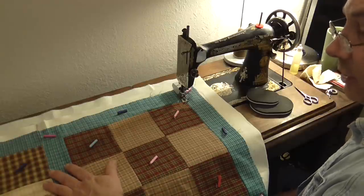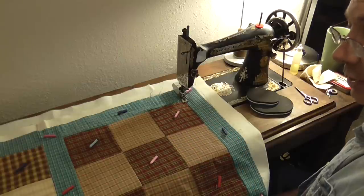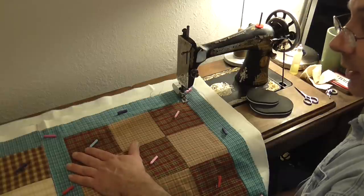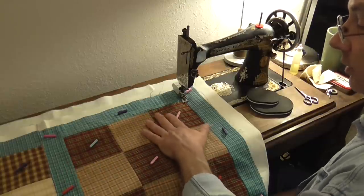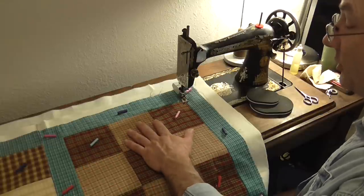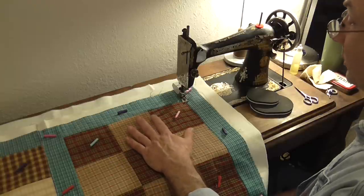My first stitching is going to be to stabilize around my sashing around all the blocks. Once that stabilizing quilting is in, I can come back in and do whatever I want within the block itself. I'm going to try to use a free motion foot and actually treadle while I free motion quilt inside those blocks.